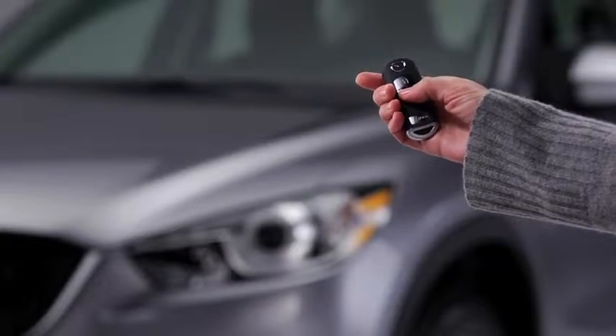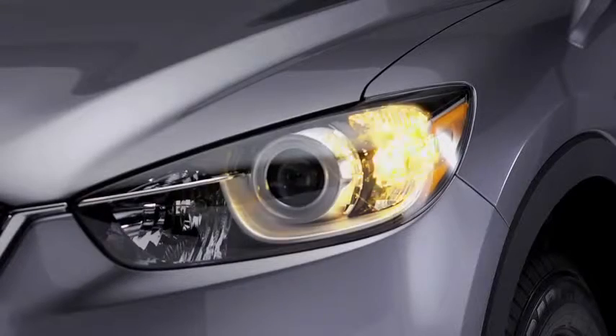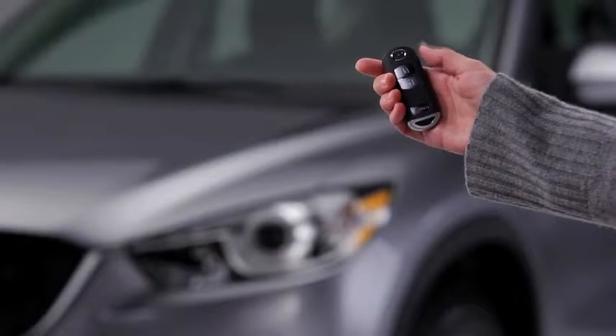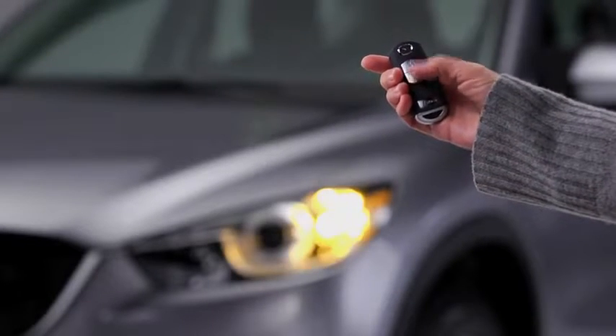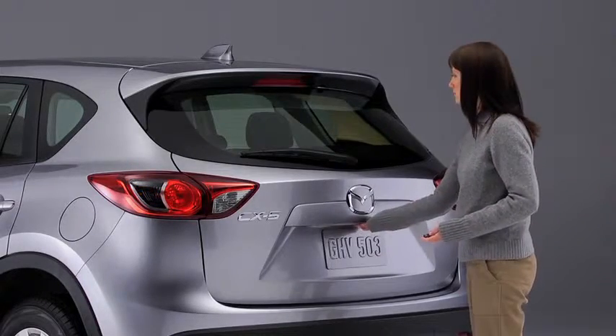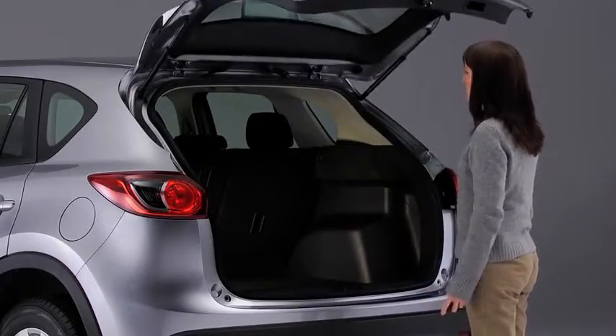To unlock the driver's door, press the unlock button. The hazard warning lights will flash twice. To unlock all doors and the liftgate, press the unlock button again within three seconds. Personalization features allow you to unlock all the doors and the liftgate with one press of the unlock button.